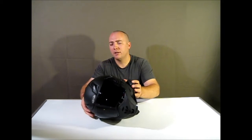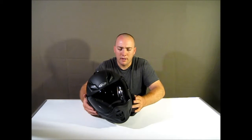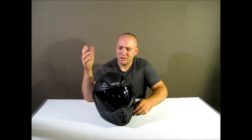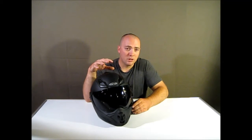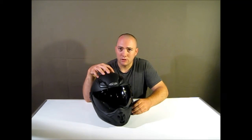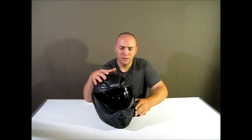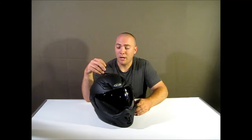I paid about $107 for this, and I'll tell you right now — if this ever got lost, stolen, or damaged to where I couldn't use it, I wouldn't think twice about going and buying another one right on the spot. As soon as I could, I would just buy another one, because for $107 it's definitely worth it in my opinion.